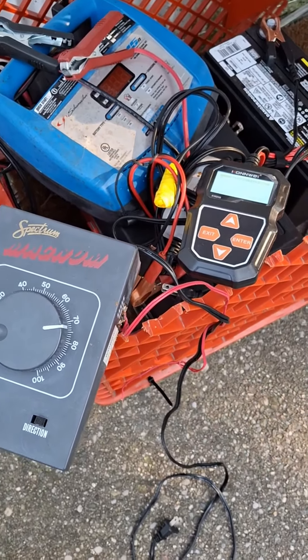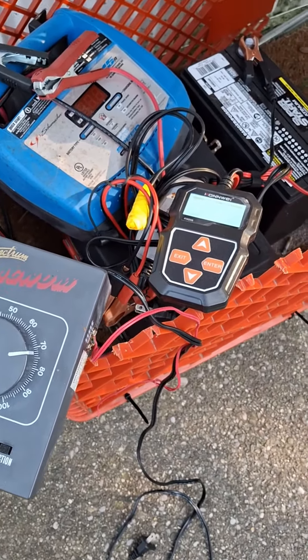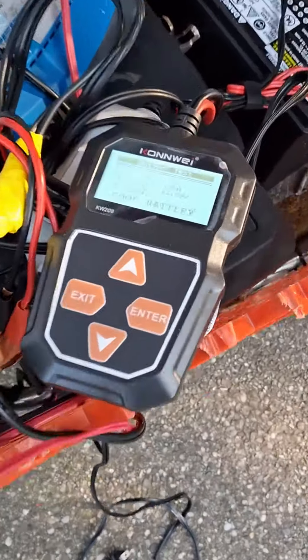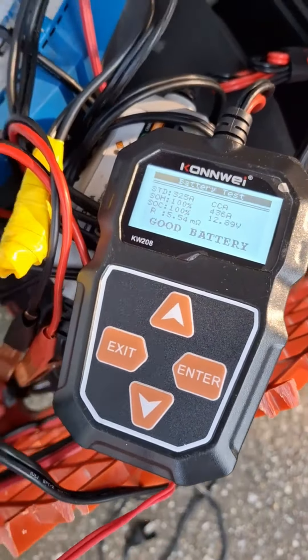I leave it until the battery reads somewhere around ideally 12 volts, but I've been as lazy as to pull it off at 9 volts just to see what would happen. Once I get it at least 9 or 10 volts — and this is literally what I just restored — once that's done, I switch over.